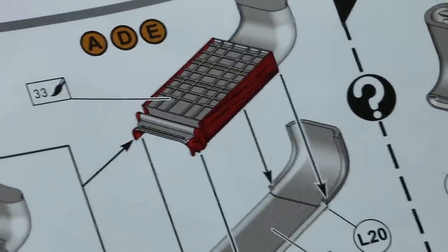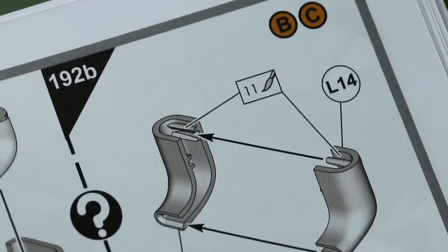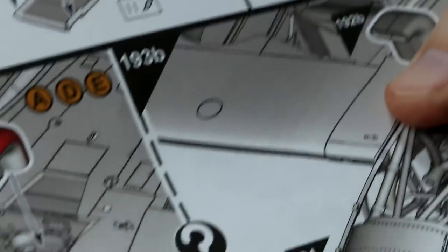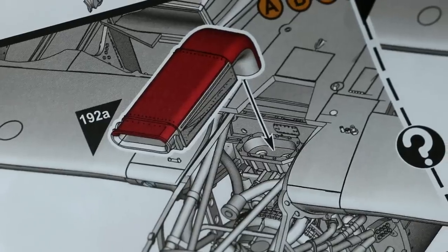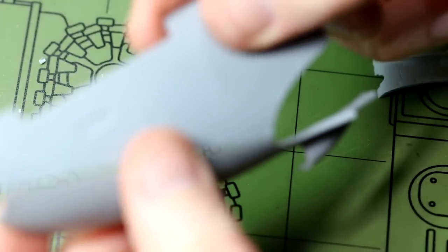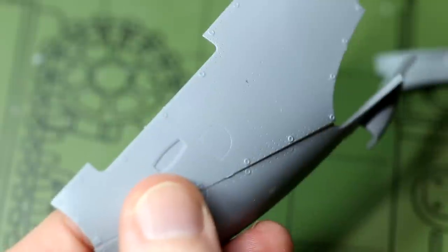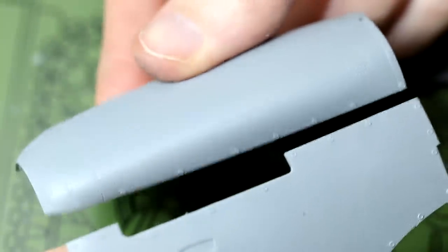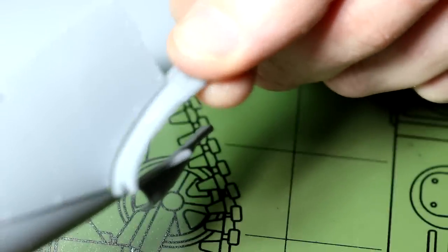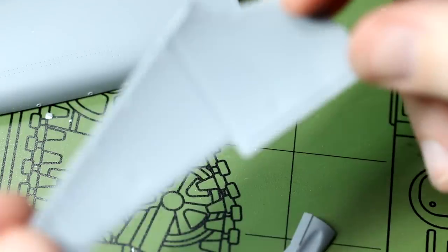We have a choice of intake depending on which version we're doing. For versions A, D and E we have the slightly larger intake, and for B and C we have the smaller version - B is the version I'm doing. At this point it's worth noting there are quite a few fuselage parts that will be seen from both the outside and inside when viewing the engine: the lower cowling piece, the side piece, and the top of the cowling. All of them have ejector pin marks on the inside so they'll all need to be filled and cleaned up.